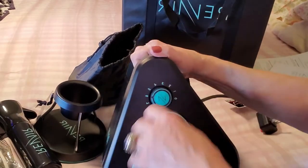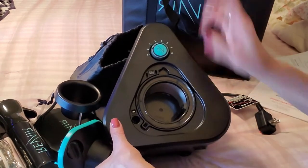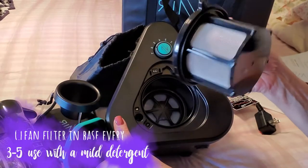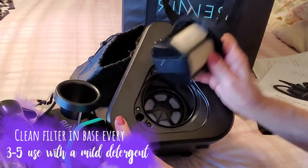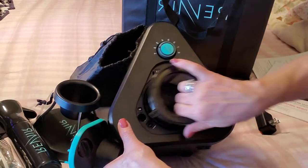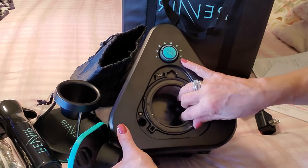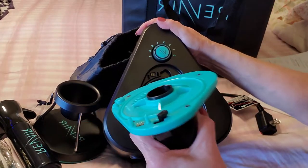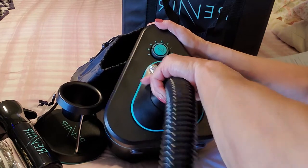You need to connect the hose into the base. The base comes with a filter, which needs to be cleaned after every three to five uses. After three to five uses, you just pop this out, clean it with soapy water, and pop it back in. When you pop it back in, make sure you line it up correctly — it's got to fit into this little space.